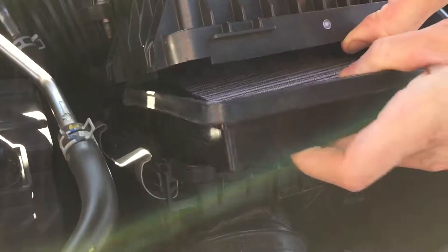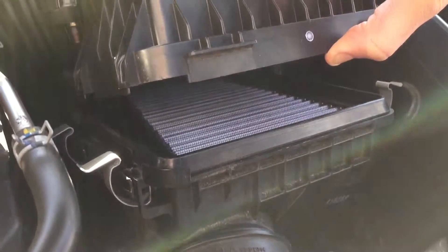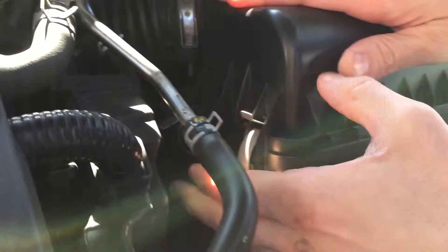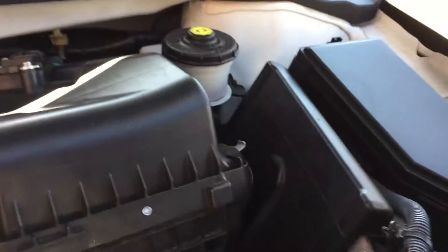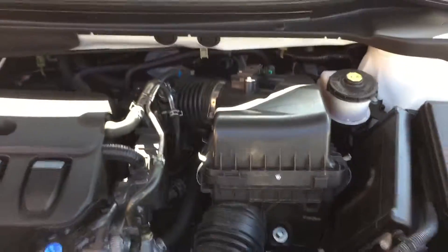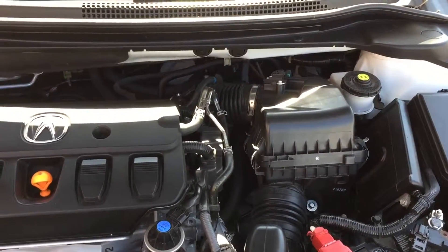Then you take your new filter, slide it right in, make sure it's all level, push down, and just clip the clips back. And that is it — that's all you have to do. Nice and easy. Change your air filter yourself, save some time and money.